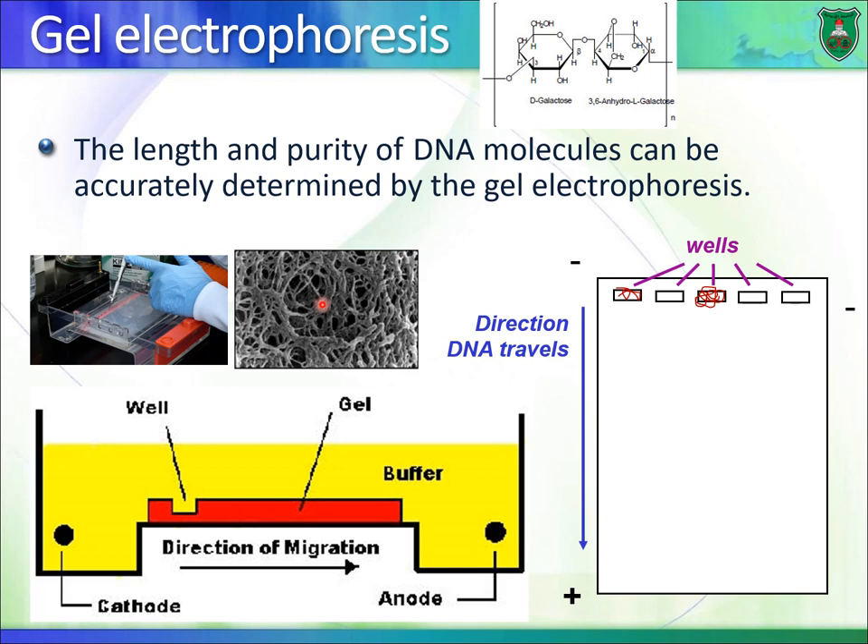Smaller DNA fragments — those made up of fewer nucleotides — move faster through the gel versus large DNA fragments, which keep hitting the solid structure of the gel and move slower. The larger the DNA fragment, the slower it moves through the gel.